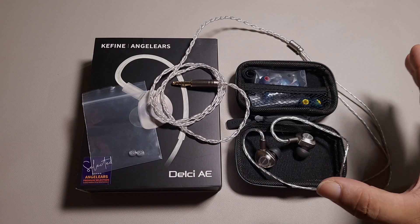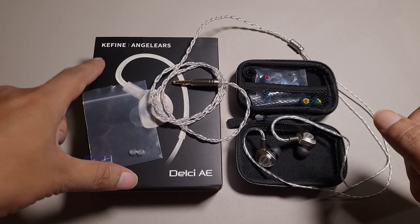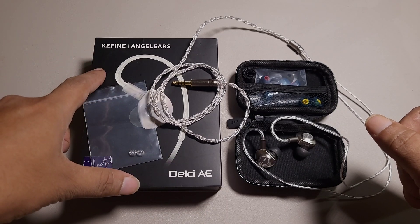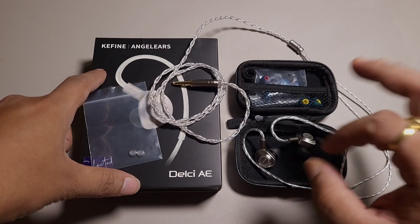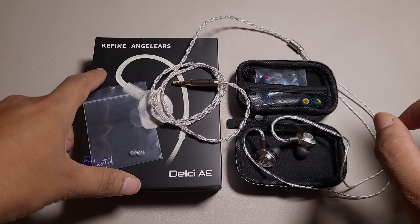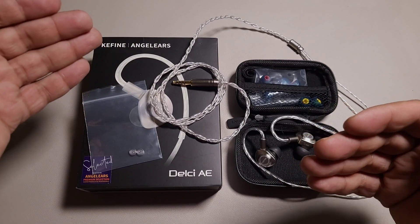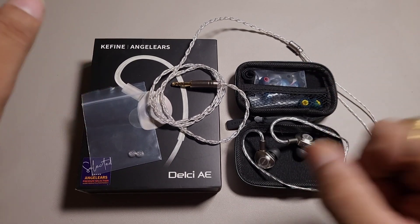If you are looking for an IEM at around $90, which is the retail price of this IEM, I will say that this is a well-balanced and detail-oriented IEM at this price point. It is not a very analytical sounding IEM for sure, because it does not try to be very transparent, but it has balance and transparency in mind.